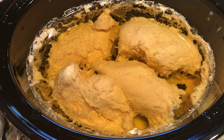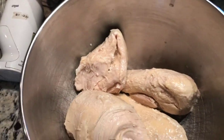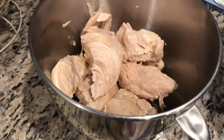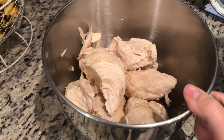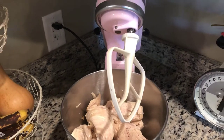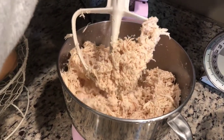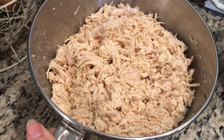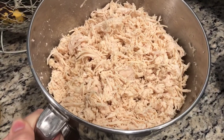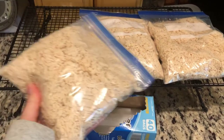It has cooked all night and now it's ready to shred. I put the chicken breast in my KitchenAid mixing bowl and use the normal paddle attachment to shred it. In just a few seconds, the whole pot of chicken is shredded. I'll let this cool and then portion it to freeze. The five-pound pack of chicken made three quart-size freezer bags.